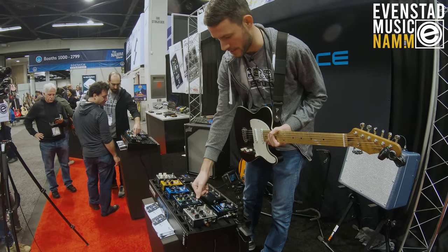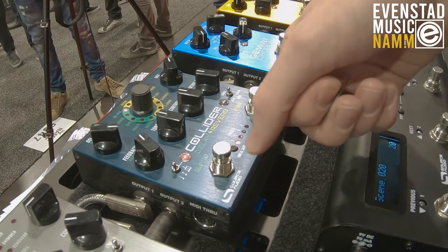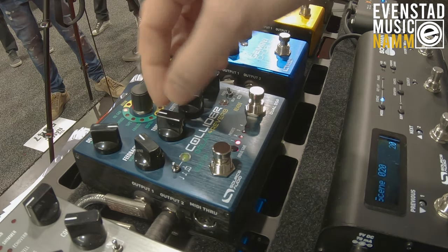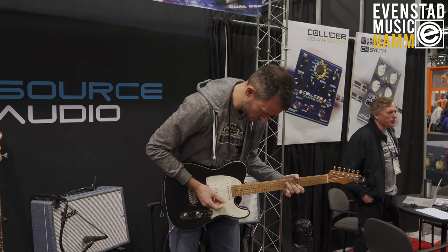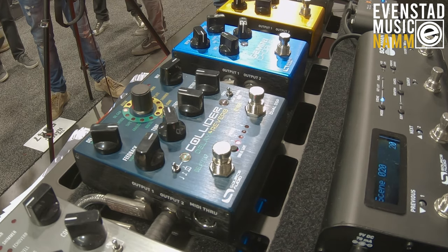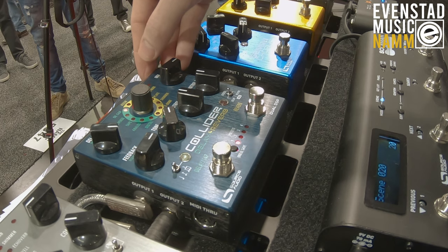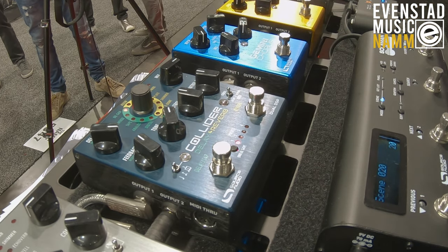I'll switch over to the delay side and turn on my delay with the tap of a switch. This also doubles as a tap tempo, so I can tap in my tempo. Here's the oil can sound — it's kind of dark so I'll bring the tone up a little bit and bring up the mix. It's a nice oil can sound, and it'll self-oscillate too. When I want to turn off the delay, just hit the button again and I'm out.